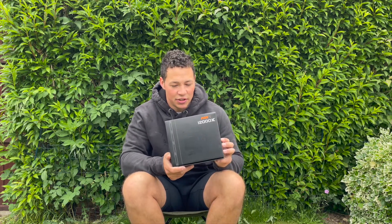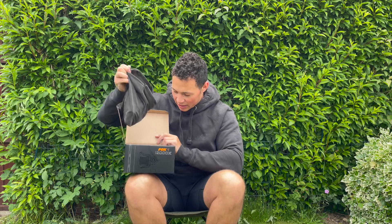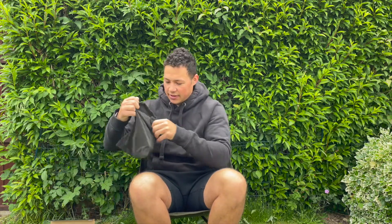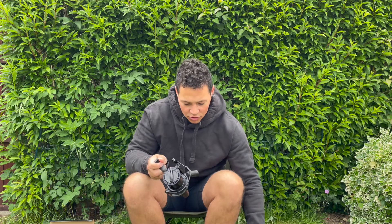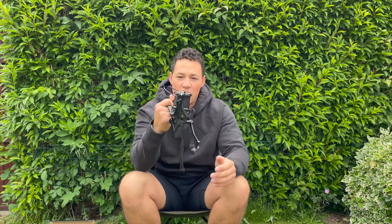So we have the reel in the box. I had a quick look before doing this video. When you lift it up and pull out the bag, what's left inside is basically the manual and a couple of washers. Inside the bag you get the reel and the bag — that is it.